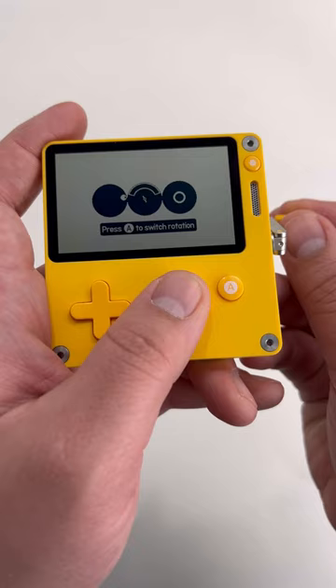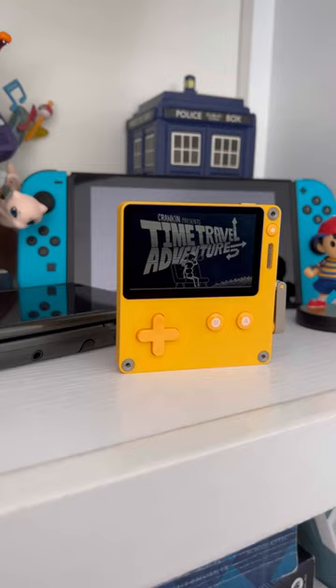The big hang-up will be the price. $179 is not cheap — that's nearly the price of a Nintendo Switch Lite. I won't lie, this little handheld isn't for everybody, but it is for me.